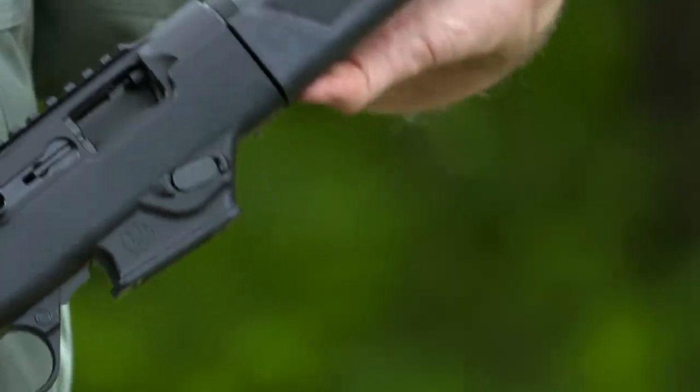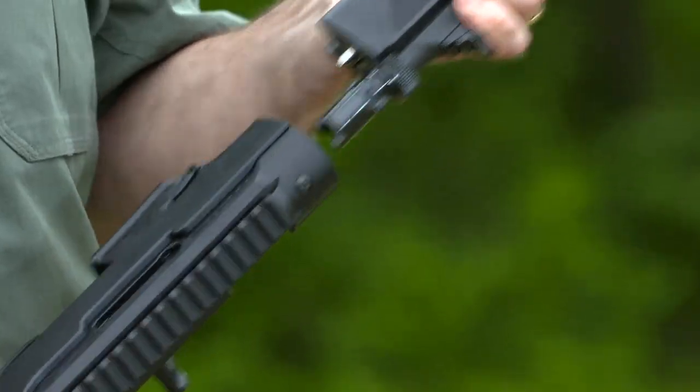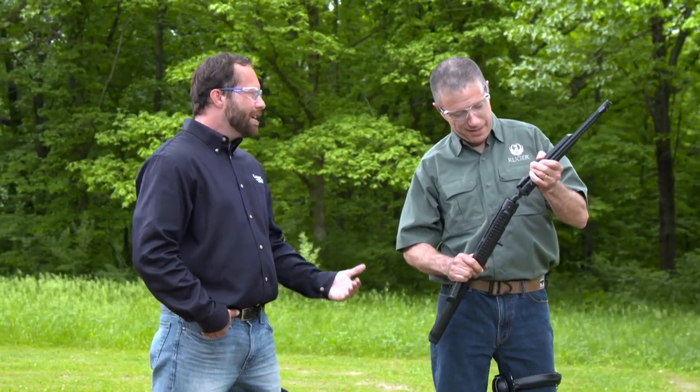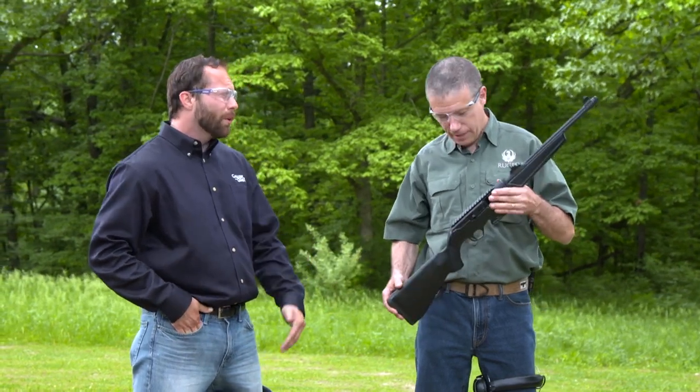Going further, it's a takedown. With the bolt locked back, you just push this button forward, twist, and now you can pack it away. So if you need to bring it with you, it travels well. I'm a hiker and a fisherman, so having something like that makes it easy to carry in the boat or in the backpack.